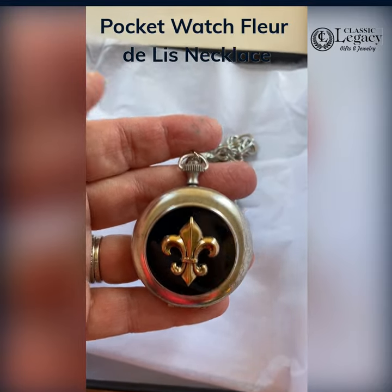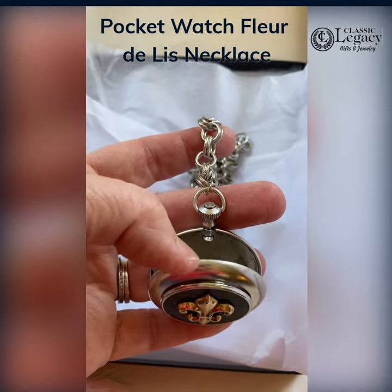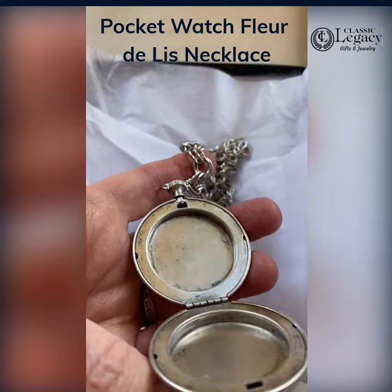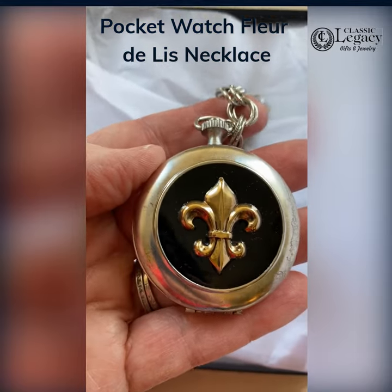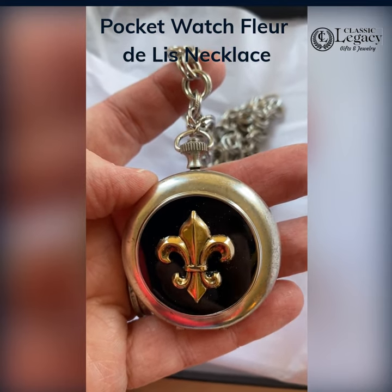I just finished this locket today. It's on a silver chain that's 22 inches long, and the neat thing is this is a reproduction of an antique watch. It opens like this — you can put photographs in here or mementos — and it's embellished with this black enamel setting and the gold fleur-de-lis. It's a necklace. This is shipping today.